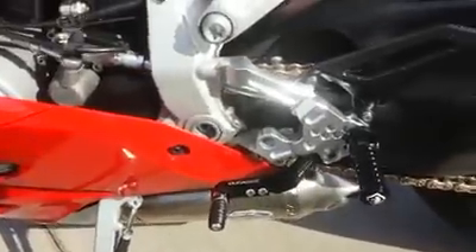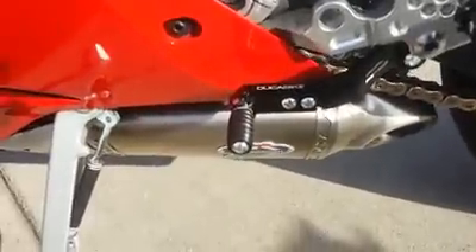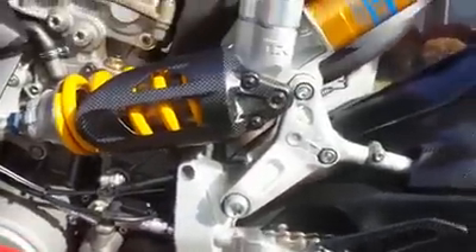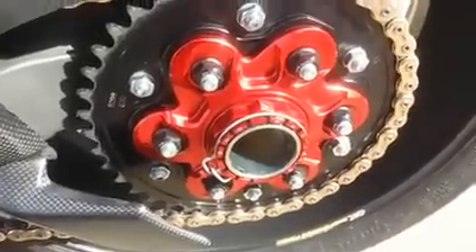The Ducca Bikes rear sets — I've already made some adjustments to them and have them working pretty nicely with my race boots that I wear when I'm riding. We also have CNC racing bits on the back.